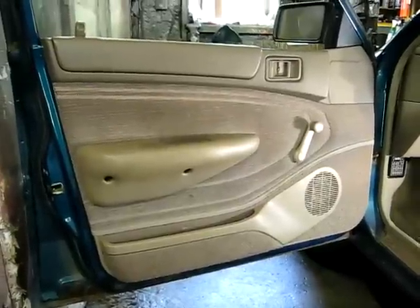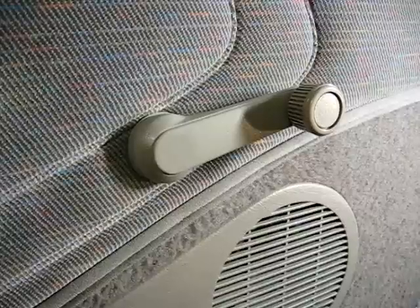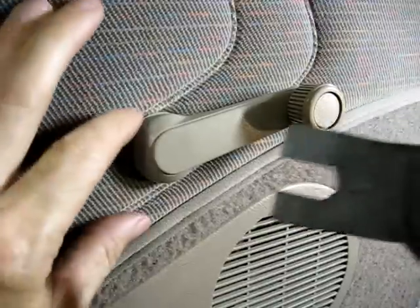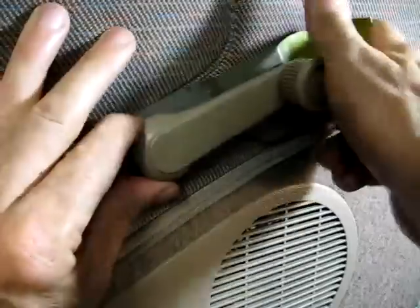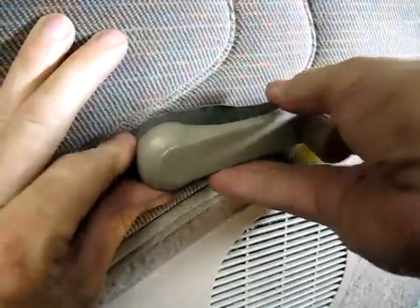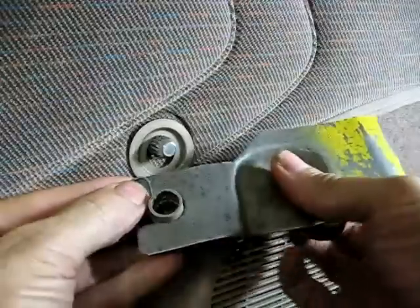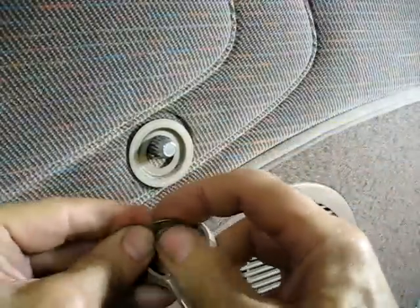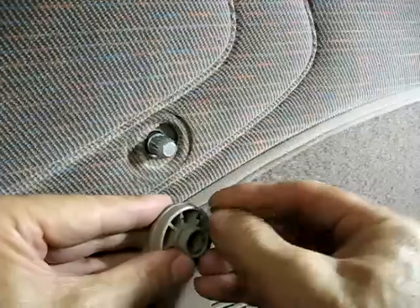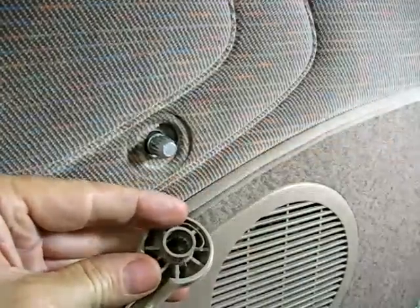First thing we need to do is remove the inner door panel. This vehicle has crank windows, so we're going to start by removing the handle. There's a little clip underneath here we need to remove. There's the little clip. We'll replace the clip back into the handle so we're ready to go, and we'll reinstall it.